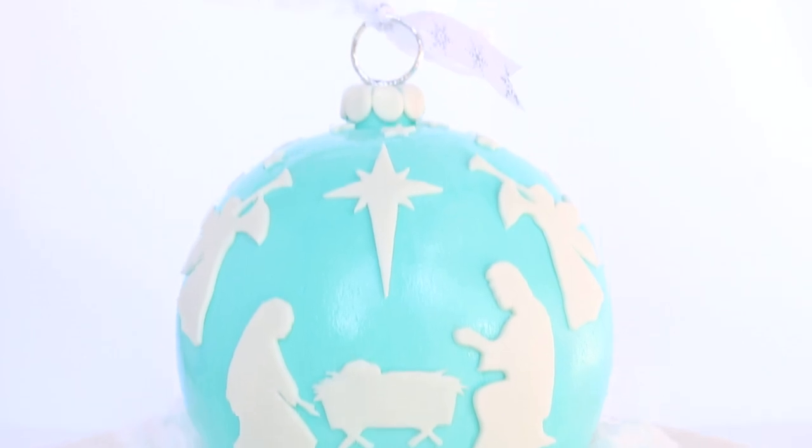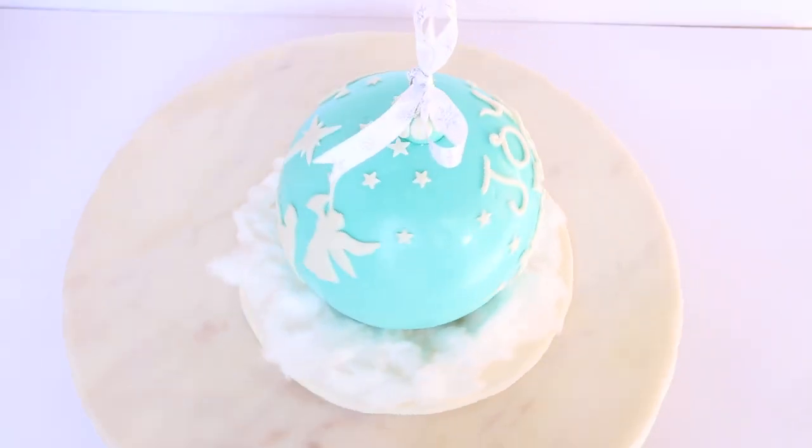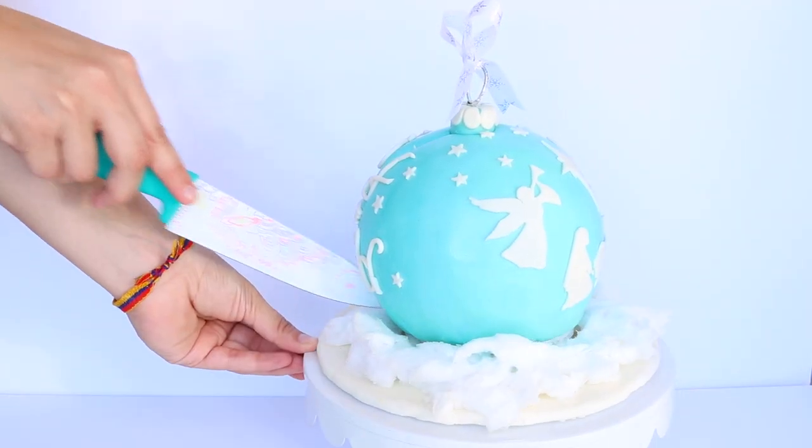Look how awesome this cake came out — I am so happy with it! For me, I always like to remind myself the true meaning of Christmas. So what better way than to celebrate the King of Kings, the Lord of Lords. Y'all not ready? Who's coming back?